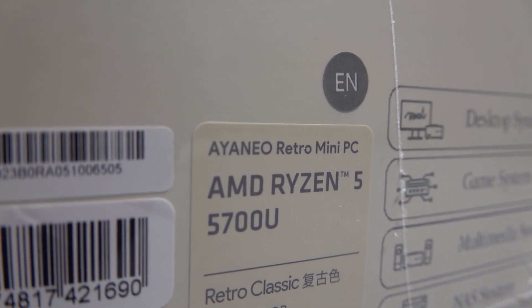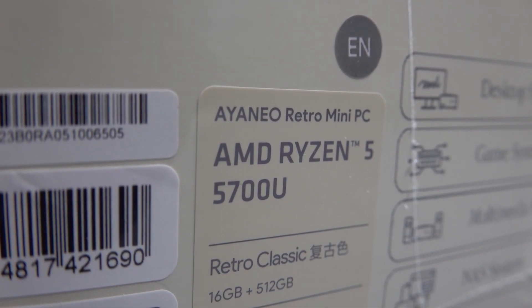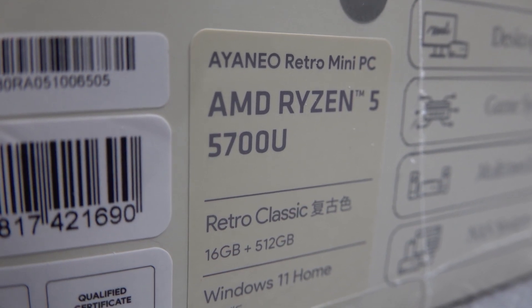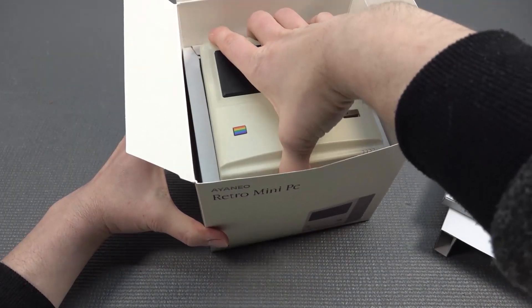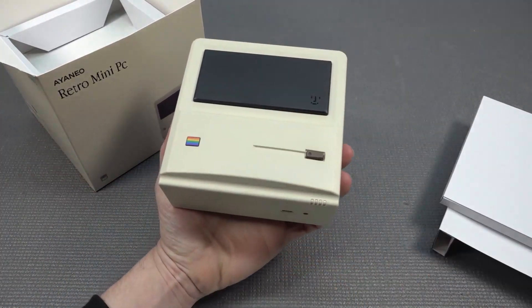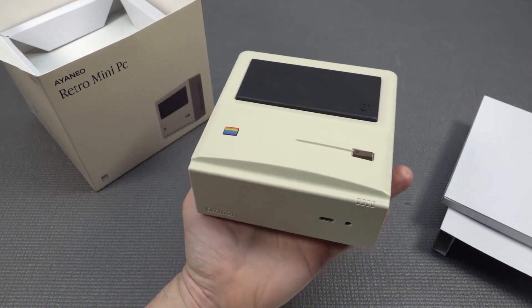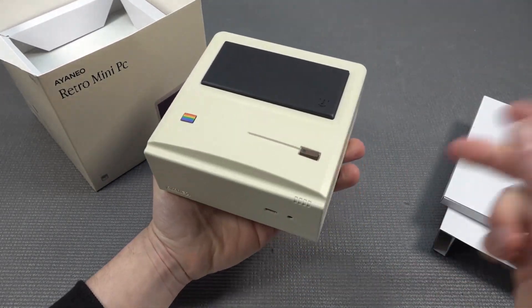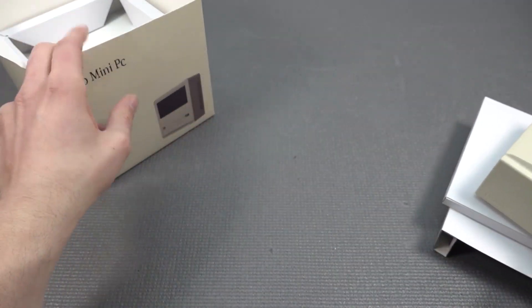Inside the machine we have an AMD Ryzen 5 5700U. This configuration comes with 16GB of RAM, 512GB of storage, and Windows 11 Home. The machine itself looks very cool. The weight is okay — it's not the heaviest device; think about Beelink with their nice metal enclosures — but let's do a quick overview later.